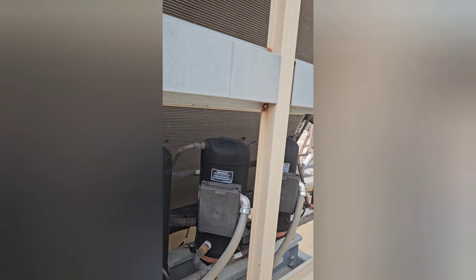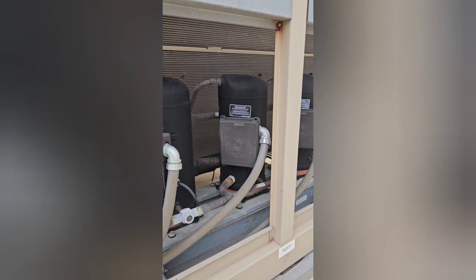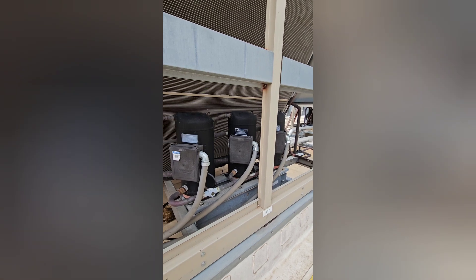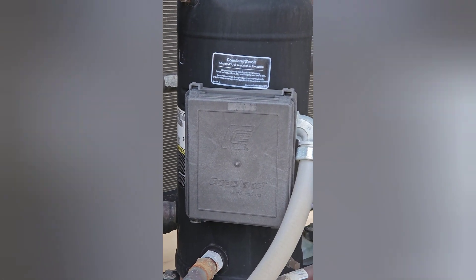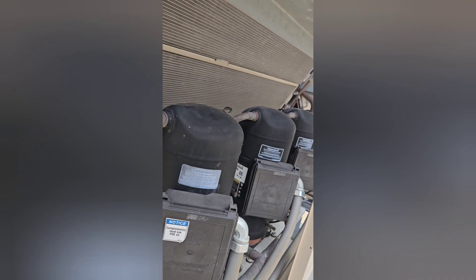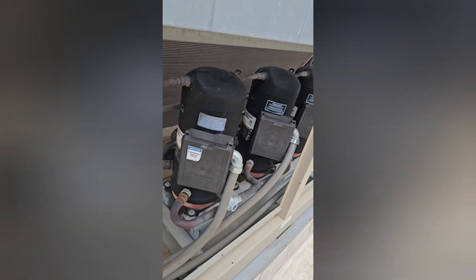It sounds really bad. I'll put the phone up to the compressor. It's got some major vibration.